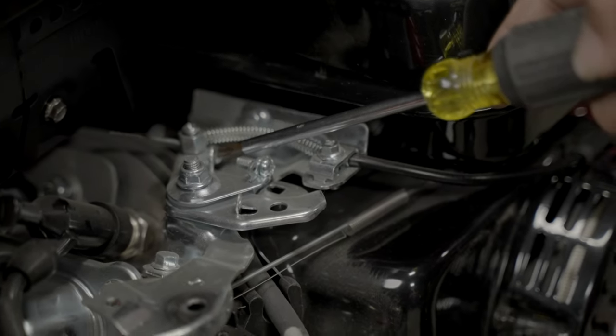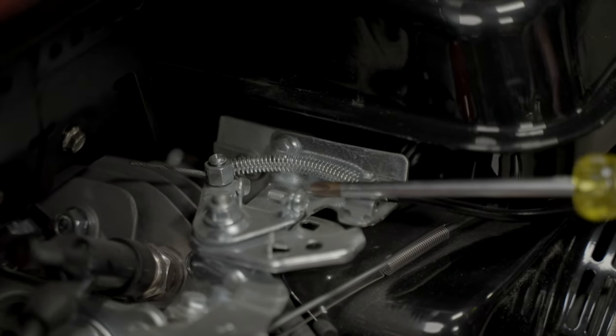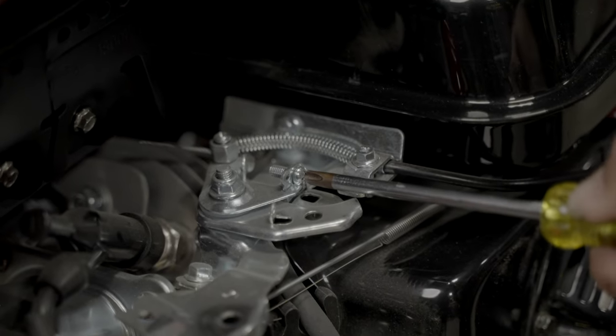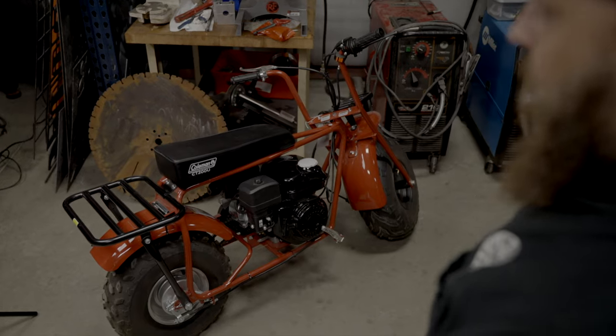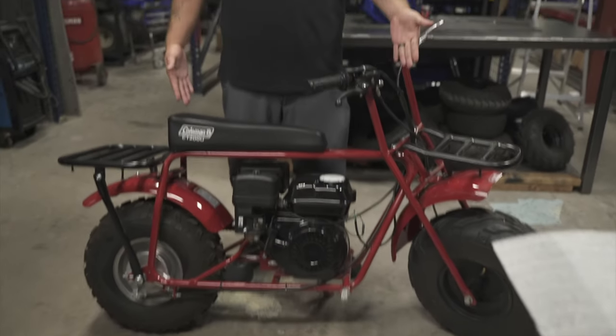The other thing you're going to do is take this tab here and either cut it off or bend it back, and make sure that your screw here with a Phillips screwdriver is backed all the way out. By the way, this Coleman torque converter hack is for your CT 200U, your CT 200U EX, and your BT 200.